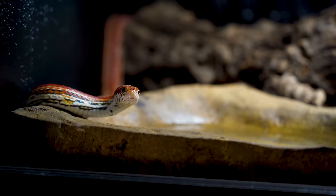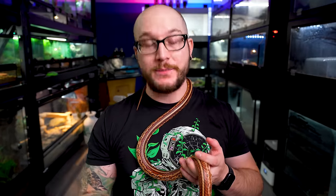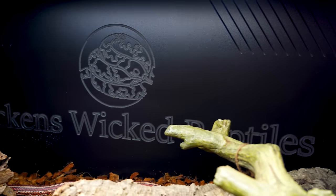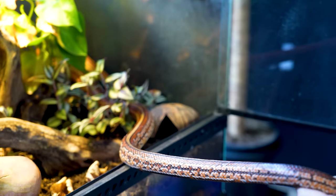In terms of substrate, there's a bunch of different options. You could go plain Jane — newspaper, paper towel. I would recommend something a little more enriching, something for them to dig through, because although they're not burrowing snakes, they will use a little burrowing substrate if available. I recommend aspen, since this animal doesn't need high humidity. I personally prefer something naturalistic — coconut coir mixed with coconut chip mixed with sand. I wouldn't worry about planting live plants because this corn snake just trampled them all.